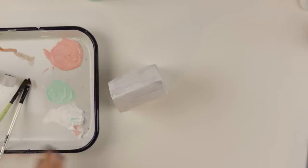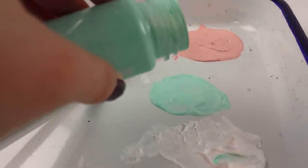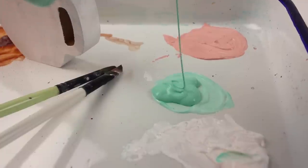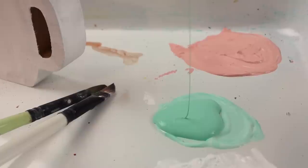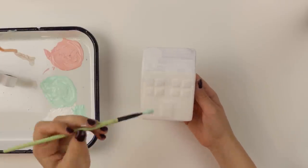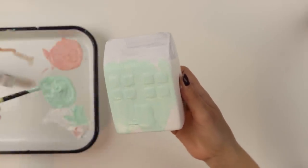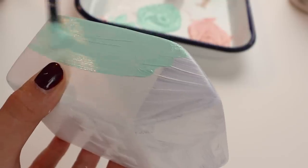Remember this little house? Let's do something fun with this. I have some paint left over so I'm just going to add some to this tray. The outside of this house is going to be this beautiful mint color - we'll do the roof a different color. Do you say 'roof' or do you say 'rough'? This paint is so glidey.